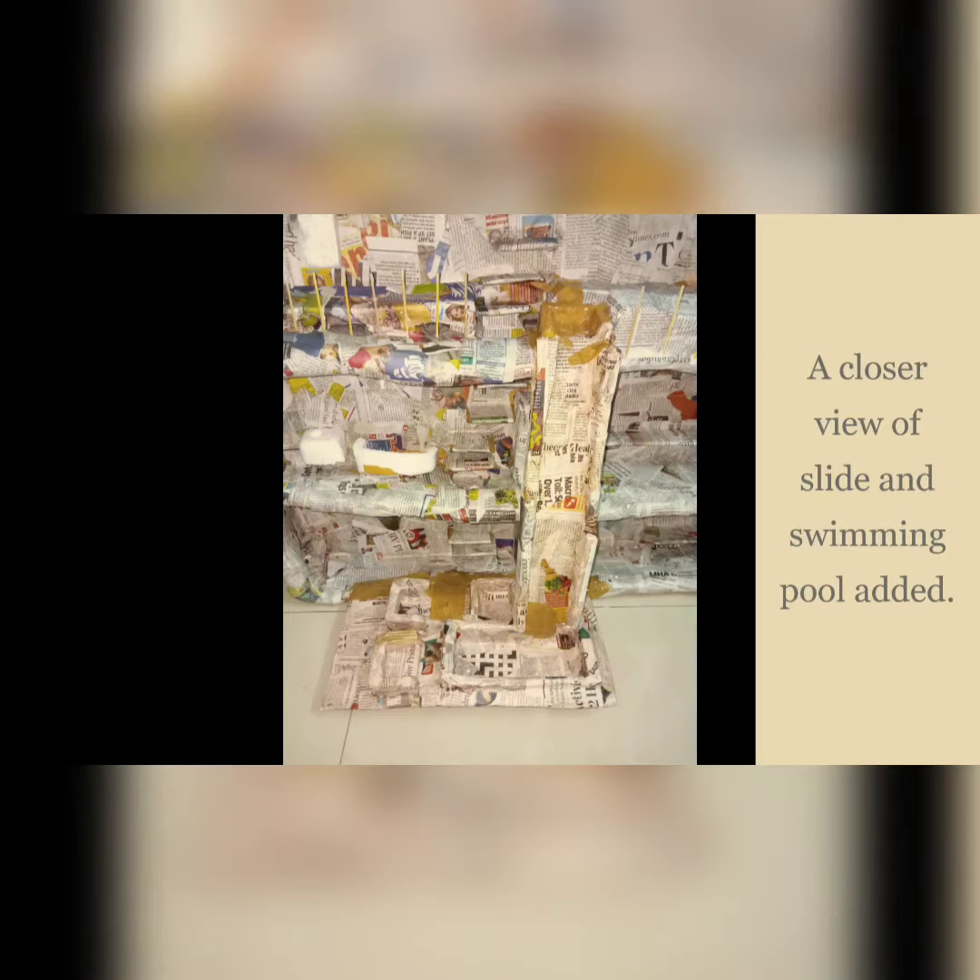The model was covered with newspaper and water-fabric oil mix, and a slide and a swimming pool with three ground-up chairs were added. Everything is covered in newspaper and WF mix to make the base sturdy. Here is a closer view of the slide and swimming pool.